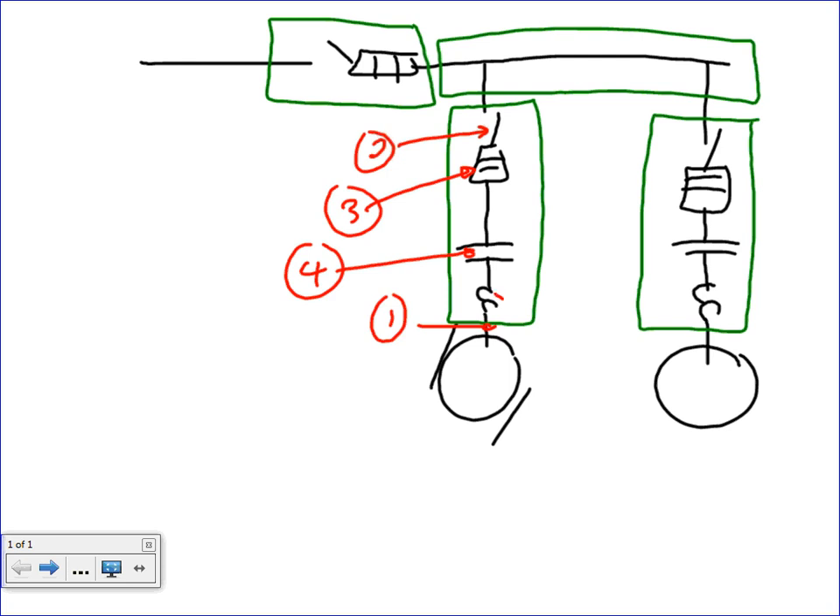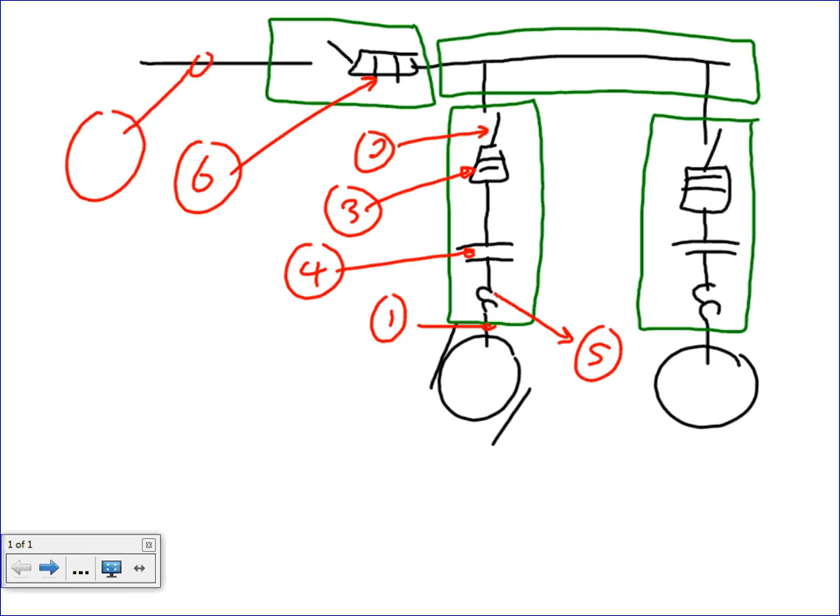So I want to calculate the following for you guys. Number one is always my cable. Number two is the disconnect. Number three is the over-current device. Number four is the controller. Number five is the overload. Number six is the over-current device for the feeder. And number seven is the feeder itself.